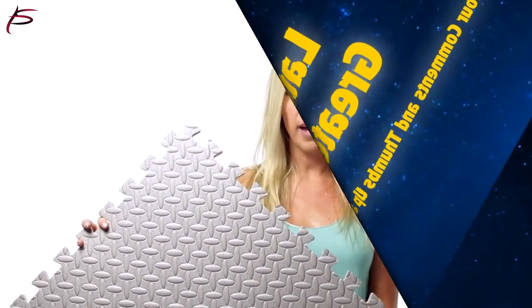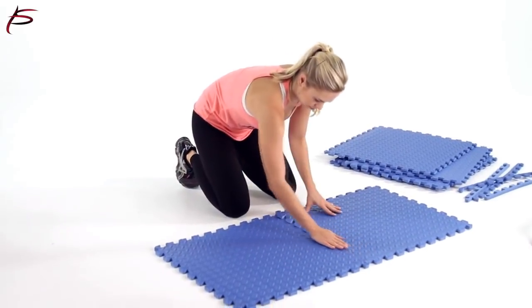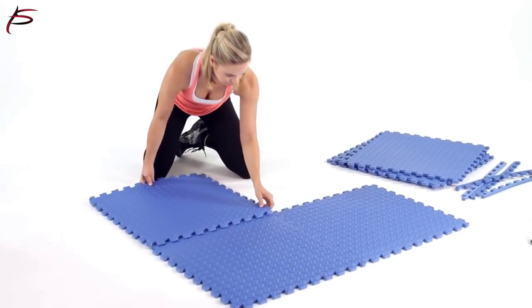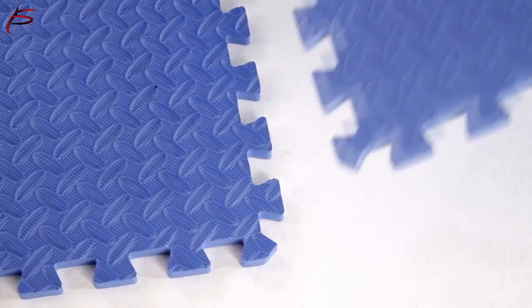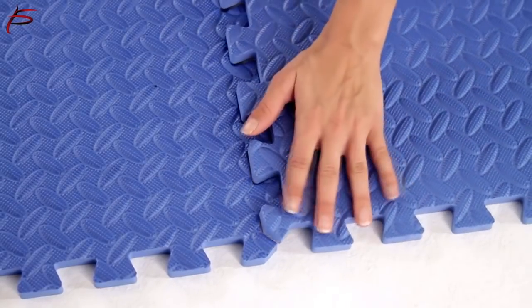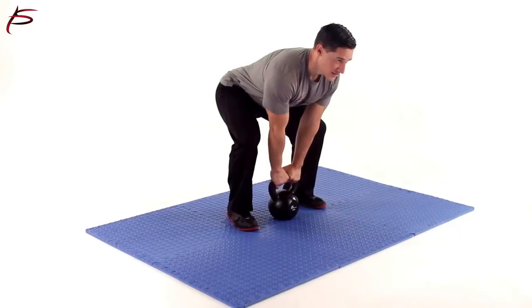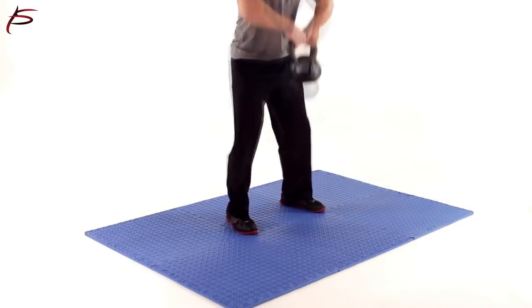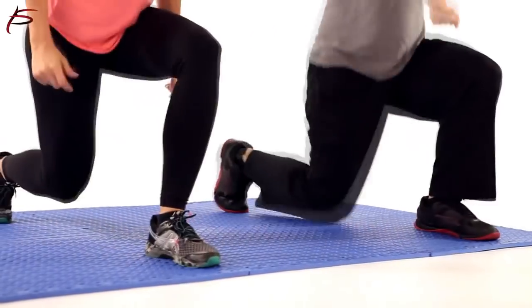ProSource Exercise Puzzle Mat is an ideal and convenient option for lining gym floors, studios, workout rooms, weight training areas, yoga, pilates, gymnastics studios, and boxing gyms. Its dense, comfortable, interlocking foam tiles can be assembled in minutes anywhere you need padded floor space. ProSource Exercise Puzzle Mat is made from high-density EVA foam, which gives the tiles their soft feel and greater durability.